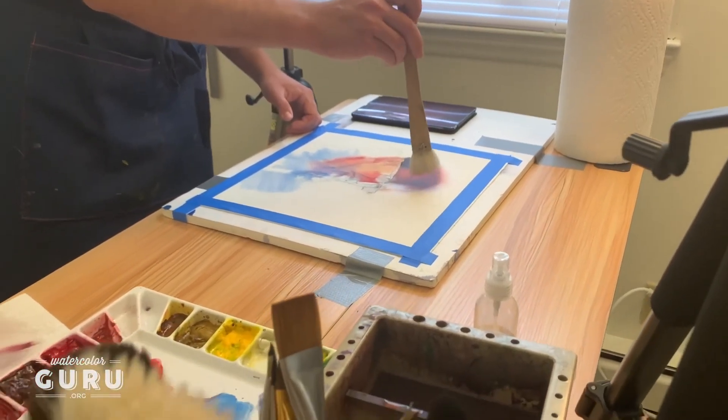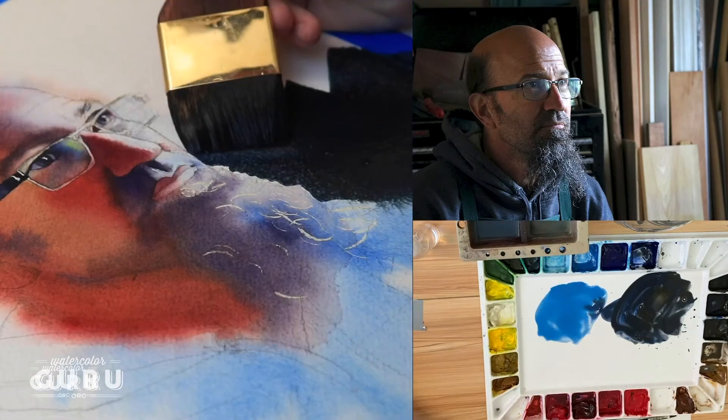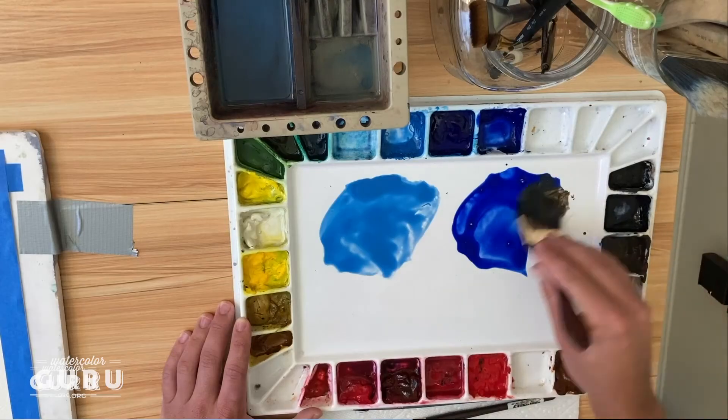We went all out with this course. We have three camera angles: one overhead, one close-up, and one for the palette. And we do step-by-step narration throughout the course. We're so excited to have you, and we'll catch you in the next video.